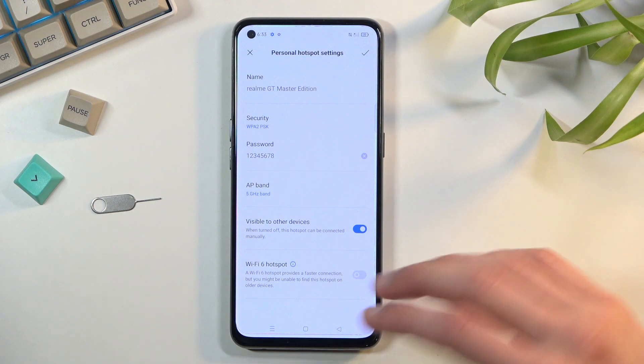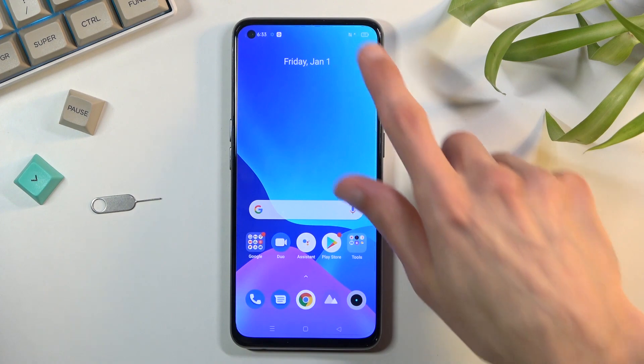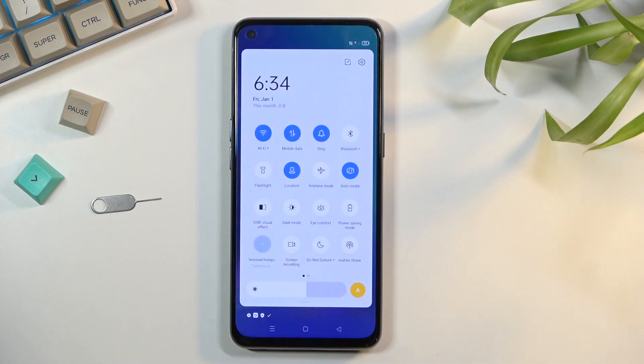Once you've gone through all these settings, click the checkbox to save them. Then all you need to do is find your toggle and simply tap on it whenever you want to use your hotspot.